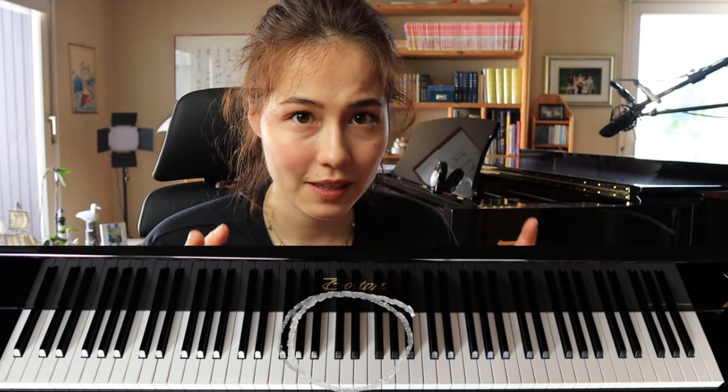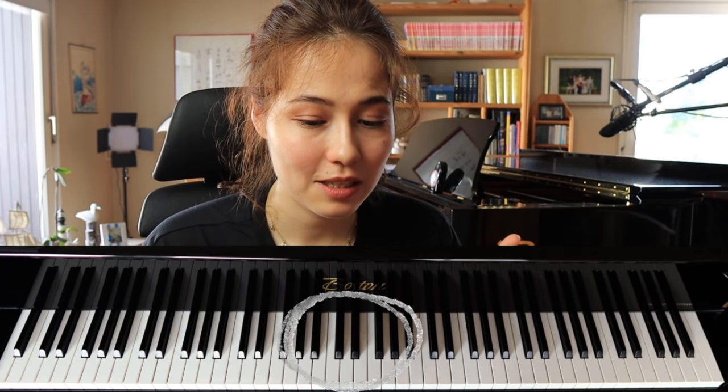First of all, you need a reference point, or a reference octave. You take the middle octave of your instrument and tune that first. There are different tuning methods.